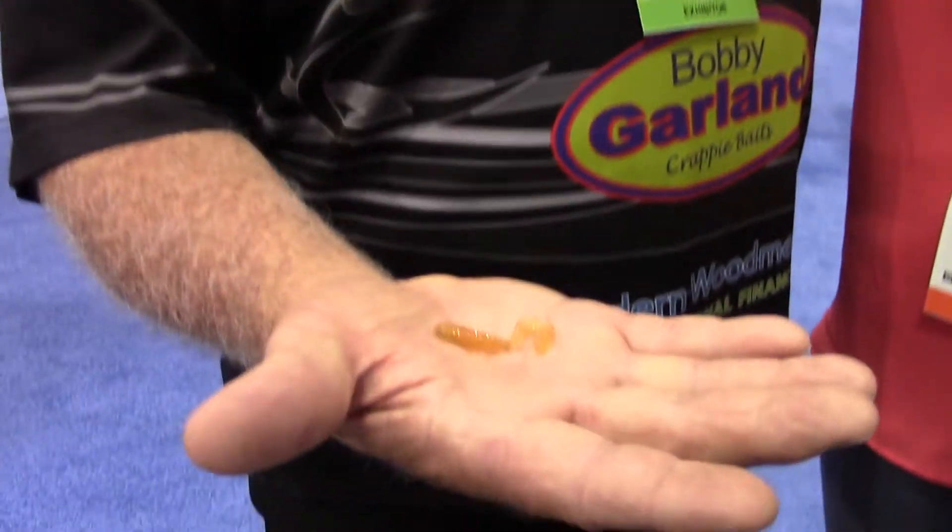I'm here with Samantha and George Tolson at the Bobby Garland booth. You know, George, sometimes reintroducing old baits with a new twist, new colors, a little bit added flair really catches fishermen, catches crappie. You guys have done this with a bait that's been around for some time — talk to me about this.